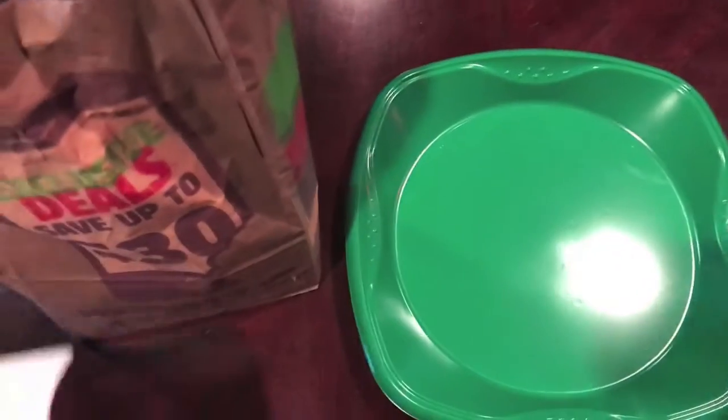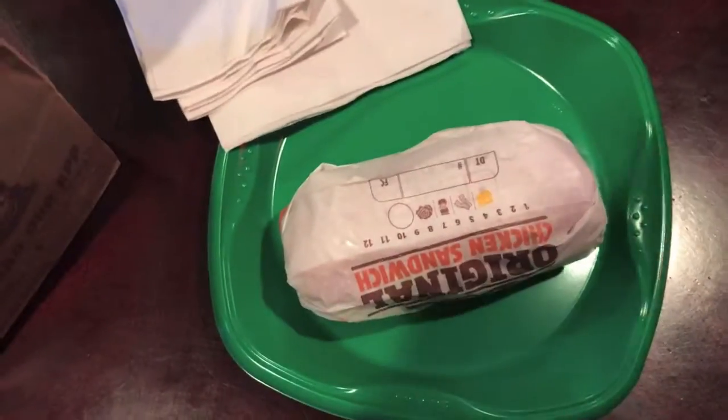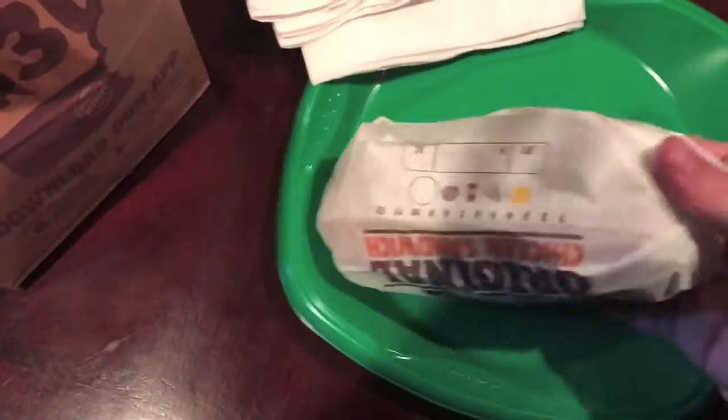So I just got it here. I got my plate out here. I'm going to put my bag in here. Always need your napkins. Let's see if I can pull this out. Here we go. So here's the original chicken sandwich. Let's unwrap this. That's what we got today, Burger King.